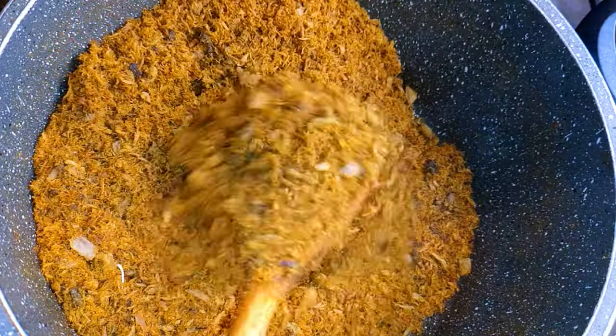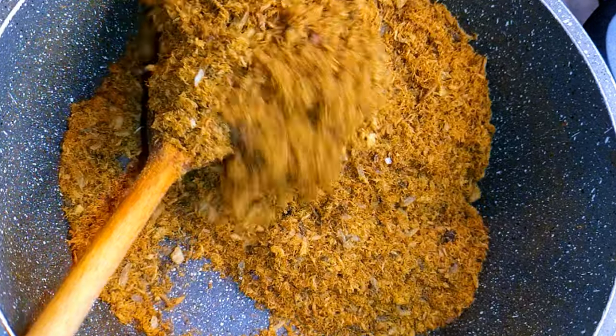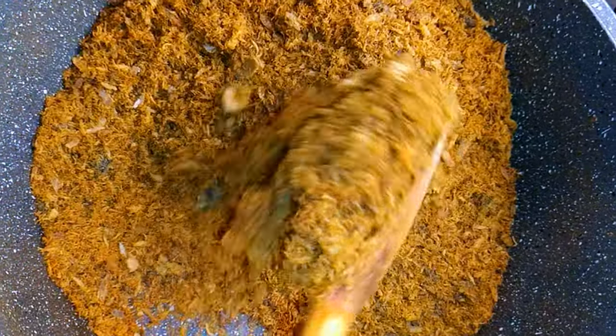Hello, welcome back to my channel. If you're new, you're welcome and I hope you stay. Today I'm going to show you how I make my fish powder without the oven — I'm going to do everything on the stove.